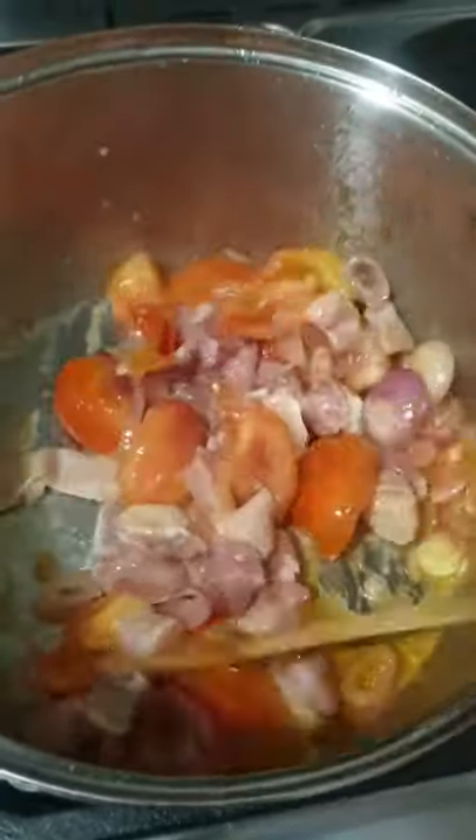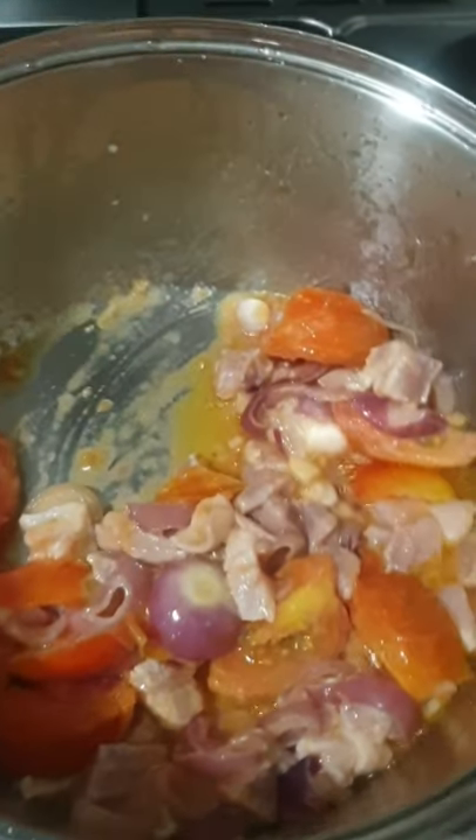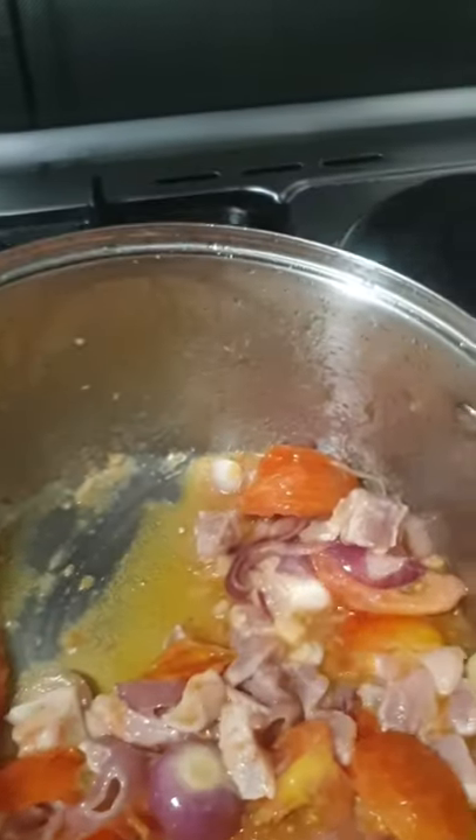Next, add the rest of the ingredients. Don't forget the bagoong. Masarap minsan ang mga mabaho — sometimes the smelly ones are the most delicious.